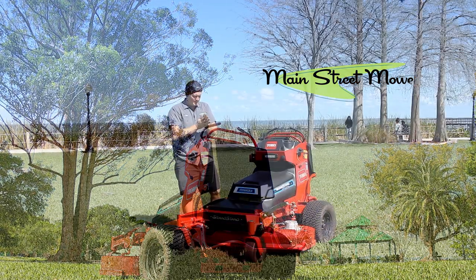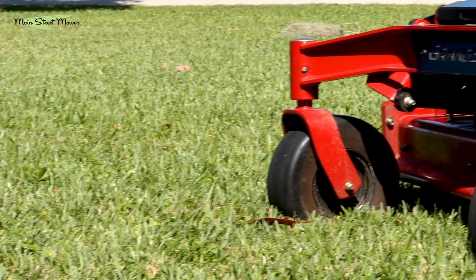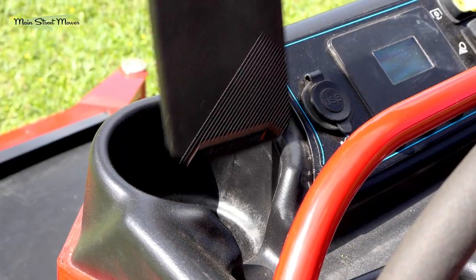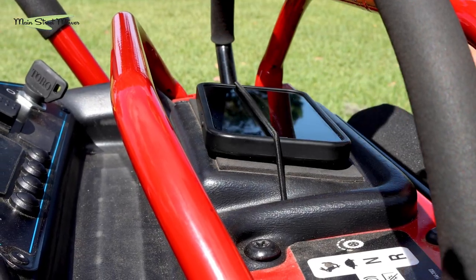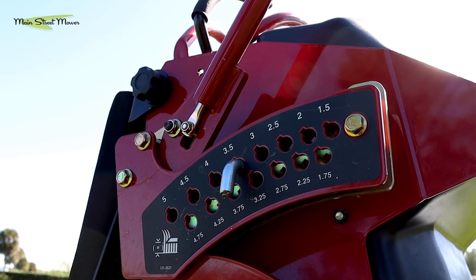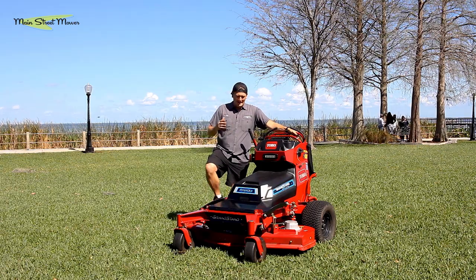Let's talk about some of the features and just kind of walk around. We've got solid front wheels just like the normal Grandstand, a Turbo Force deck just like the normal Grandstand. It has new I-beam construction on the front end — more like the 4000 — an all-new tower setup, same similar frame but new controls. It has a cup holder, a nice spot for your phone, a USB charge port. We have the same operating position, same height-of-cut assembly, and the same deck lift. It's basically a Grandstand, but electrified.